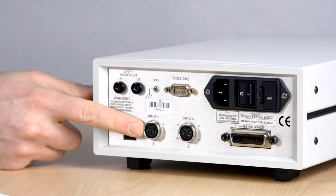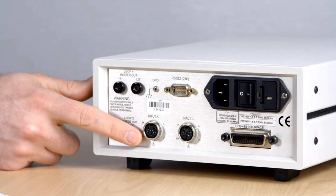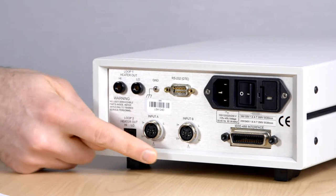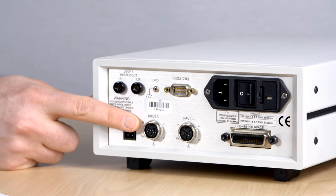Now let's have a look at the back of the instrument and discuss the Model 325's connectivity. You'll notice the familiar 6-pin sensor connectors used for resistive and diode temperature sensors on other Lakeshore instruments. As I mentioned before, either one or both of these connectors can be swapped out for ceramic isothermal blocks, which are compatible with a wide range of thermocouple types.